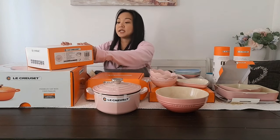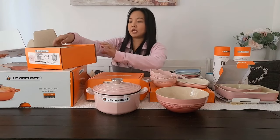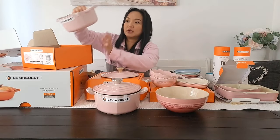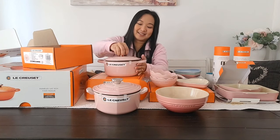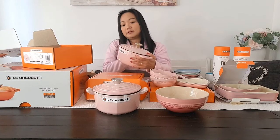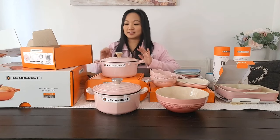This one is a small Dutch oven. I already have a big one, so I just got another small one. It's so stinking cute. I think it's the same size as the heart-shaped one, but I had to add this to my collection.